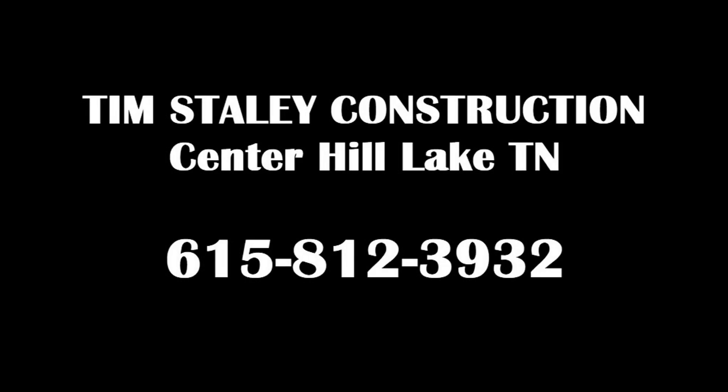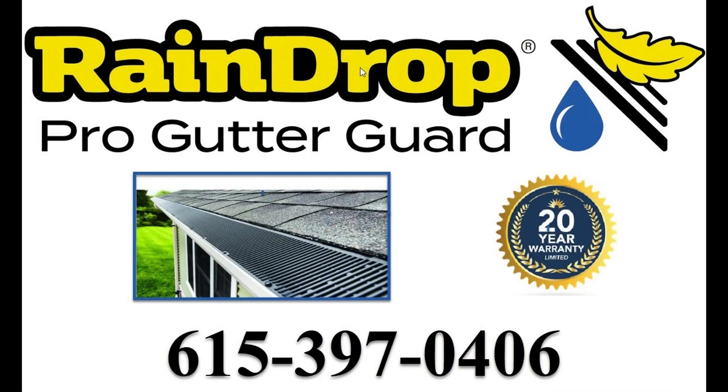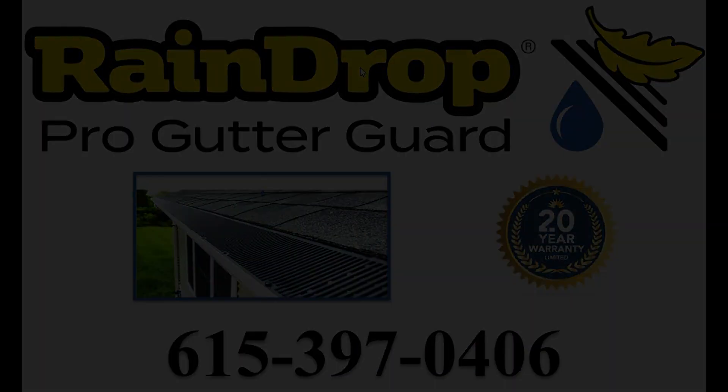Well, that's it for this inspection. We want to thank Tim for the opportunity to work with him on this house. If you are in need of a good contractor in the Center Hill Lake area, don't forget to give Tim Staley Construction a call. And in the meantime, if we can help you with the Raindrop Gutter Guard, we'll be glad to help you. Give us a call at 615-397-0406.